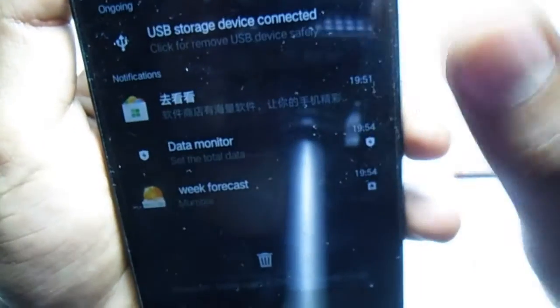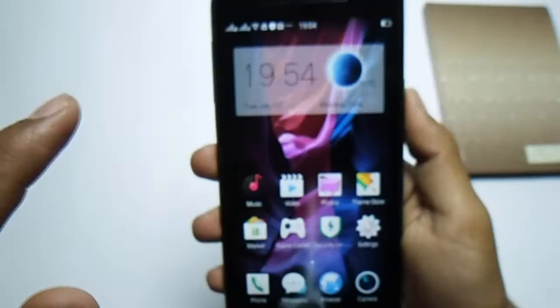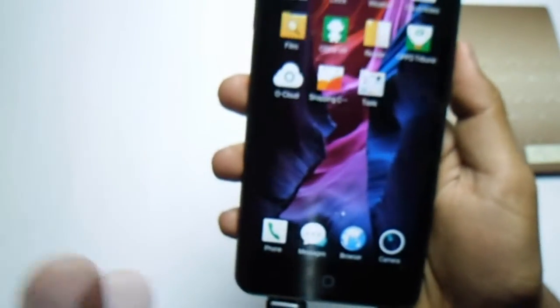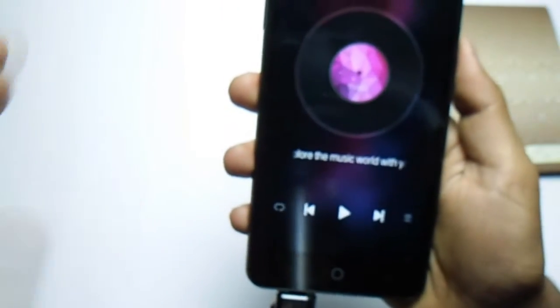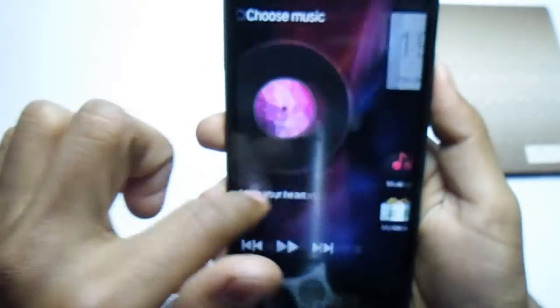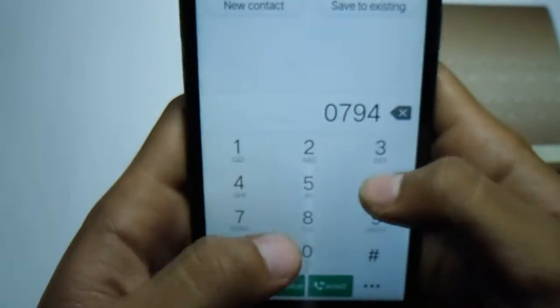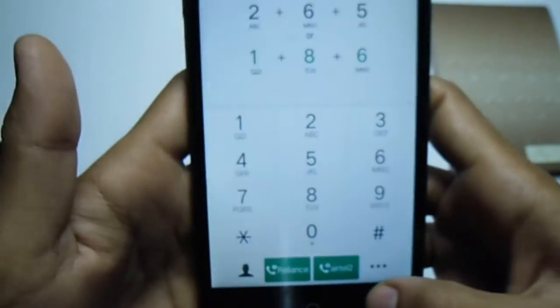Here we go — we're done. This is Oppo Color OS. It's really clean. Like all custom ROMs, there's no app drawer. On the left side there's a really cool music player.